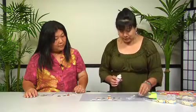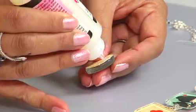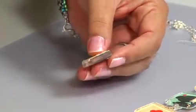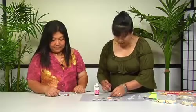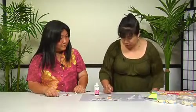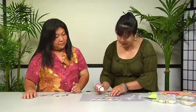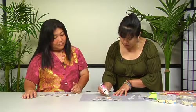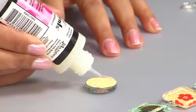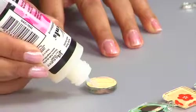Now take some glossy accents and, using your finger or a Q-tip, put a little bit along the edges to seal them in. You need to seal the edges first because glossy accents doesn't spread out — it kind of stays in place and levels out on its own.